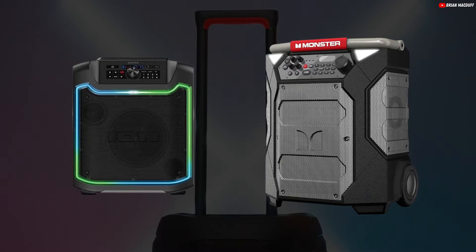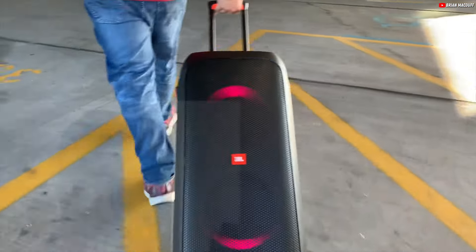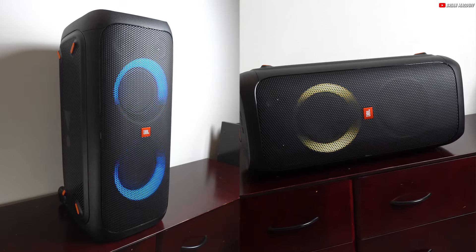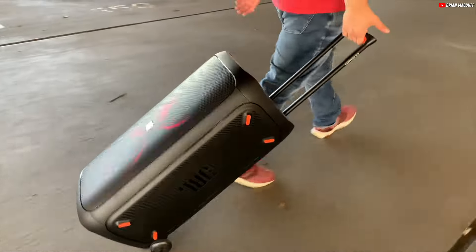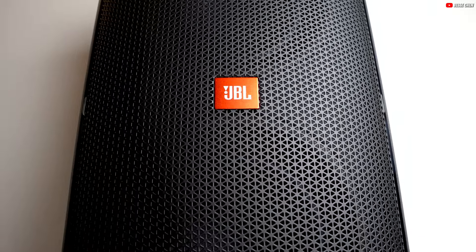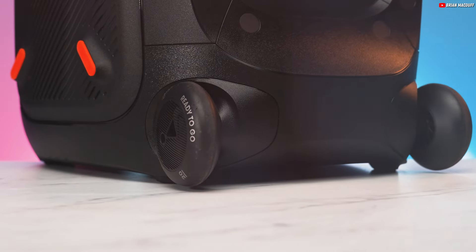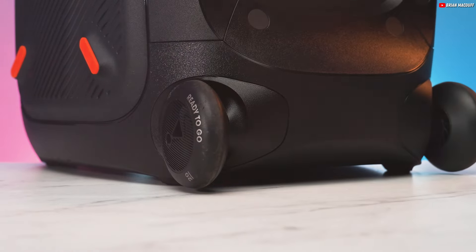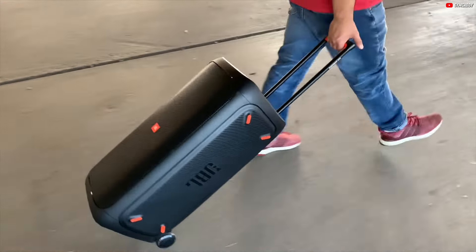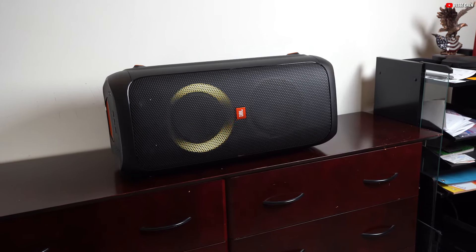For ease of transport, similar to models like the ION Pathfinder 280 and Monster Rock & Roller 270X, it boasts a telescopic handle and wheels, offering you flexibility to set it up vertically or horizontally to match your space. The JBL PartyBox 310 may not seem the lightest or the smallest, with its dimensions making it a substantial unit. However, its integrated handle and wheels provide a convenient solution to maneuverability — simply roll it to your desired location.